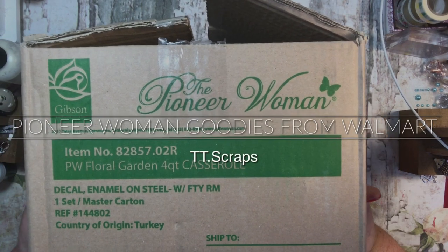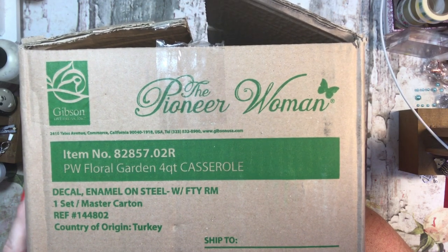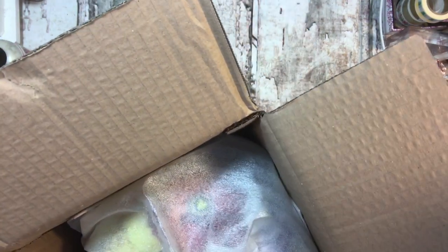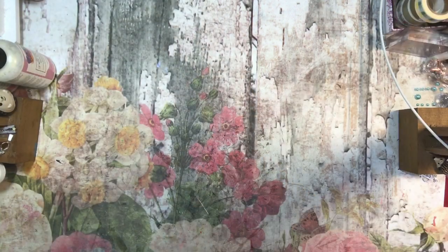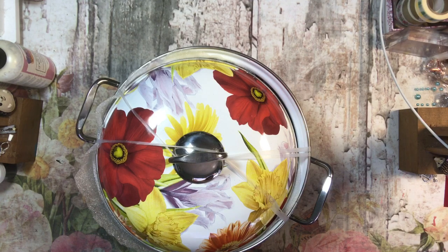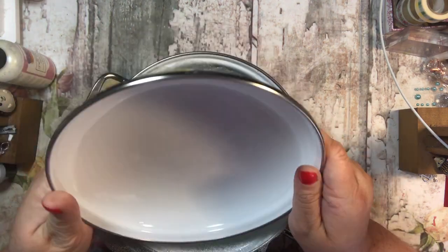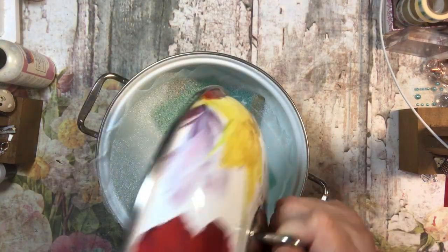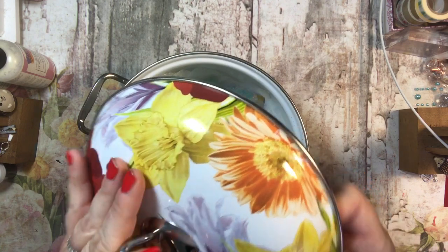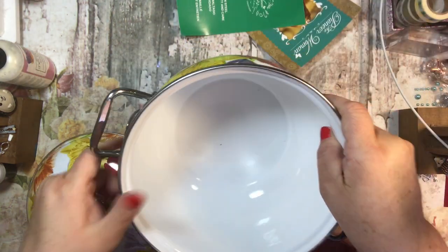Hi everyone, it's Tammy and I have an unboxing of some things I got from Walmart today from the Pioneer Woman. I thought they were great and I wanted to share them with you guys — because if I like them, maybe you will too. We need to share when we find something really good. This is a casserole dish — in my head it's more like a stock pot — and I ordered it online yesterday and got it today, very fast. It has a ceramic coating and a nice lid on it.